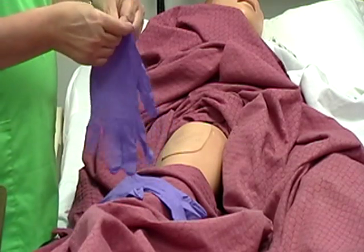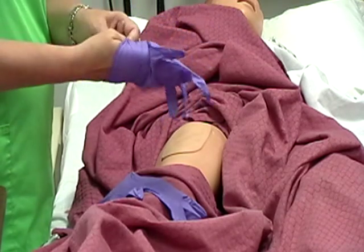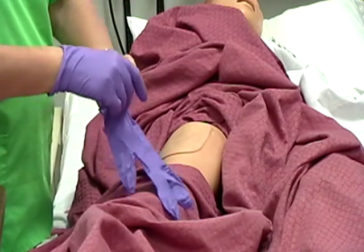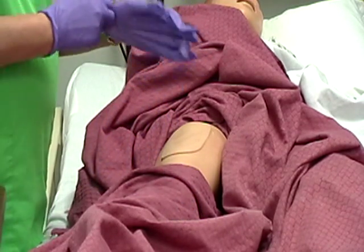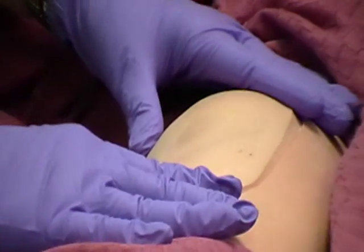Subcutaneous injection. Apply disposable gloves. Inspect the skin surface of the chosen injection site for bruises, inflammation, or edema.